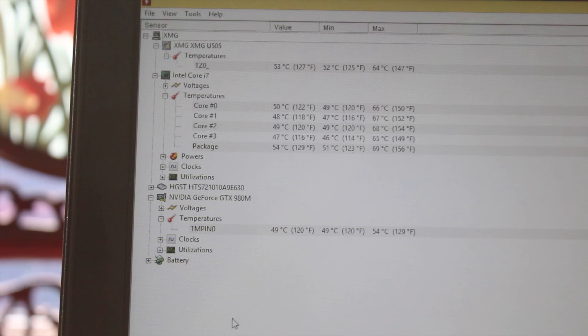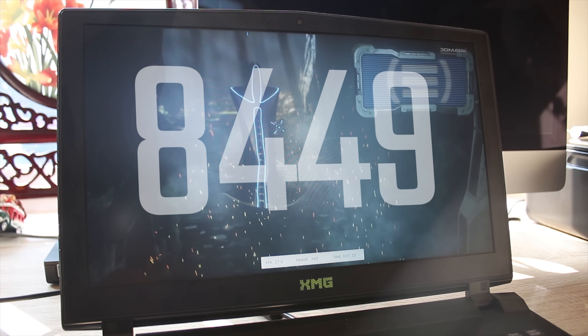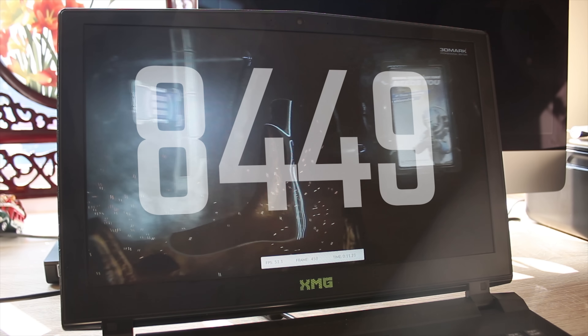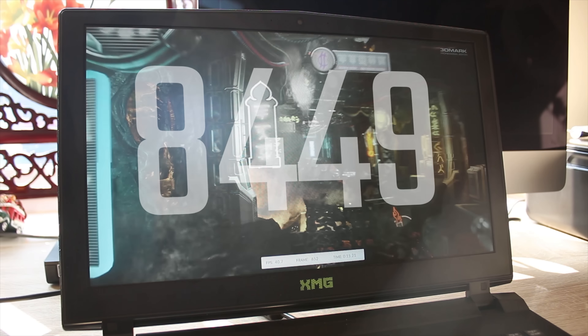Just to give you an idea of the temperatures — this thing is amazing. The 980M inside, while running Unigine Heaven, didn't get more than 54 degrees max, and the CPU was about 64 degrees, which again is incredible. That's kind of idle temperatures for a lot of laptops, so this thing is amazing.